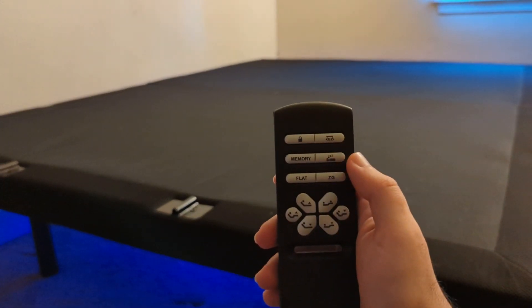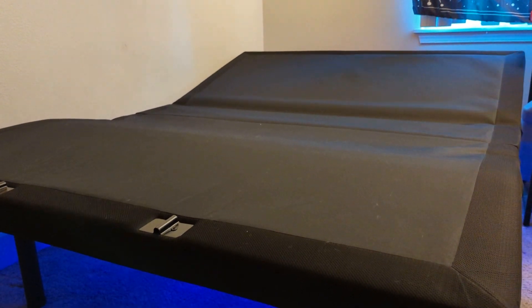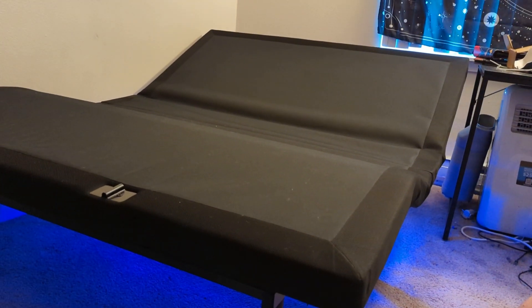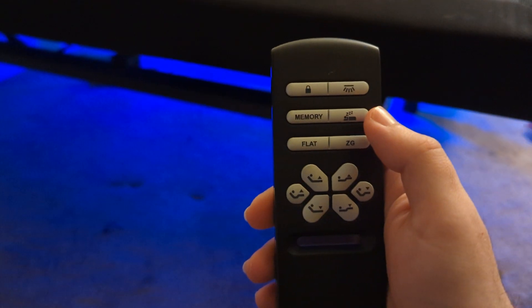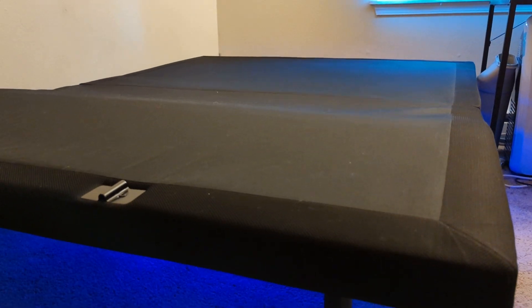Here's the finished frame. What you're seeing here is the zero G mode, which is perfect if you have your TV across from where the bed is, as it raises your body into the perfect viewing position. It moves into position fairly quickly, which is nice. The remote is pretty straightforward — you've got the flat option, zero G mode, and a couple of extra buttons that raise certain parts of the frame independently, like just the legs or just the head. Here you can see me flip through a variety of RGB options that you can adjust to your liking.